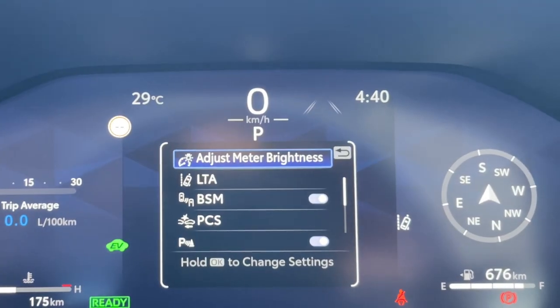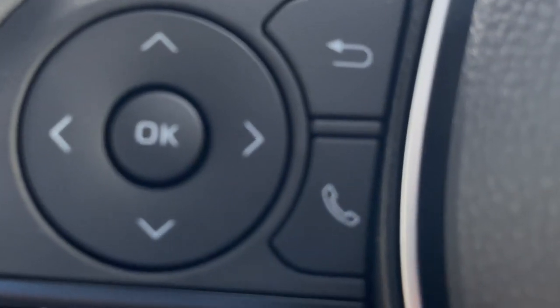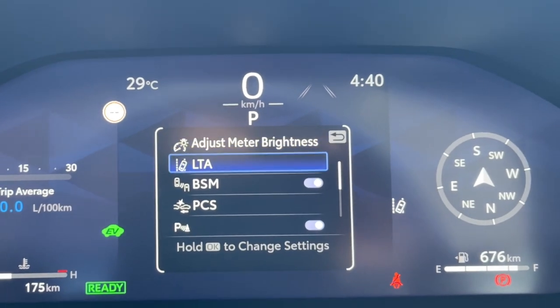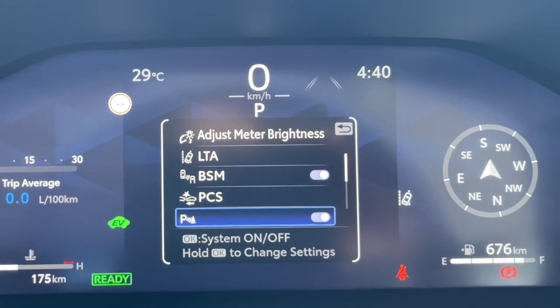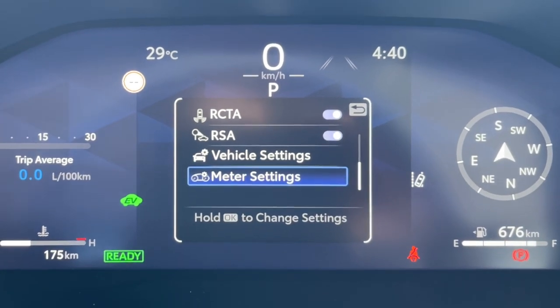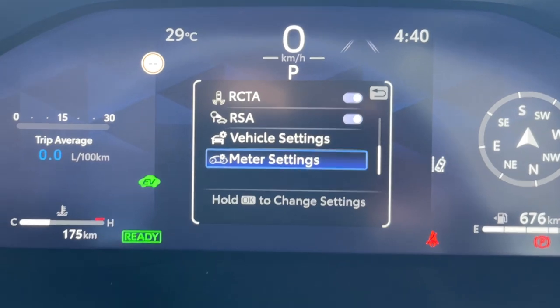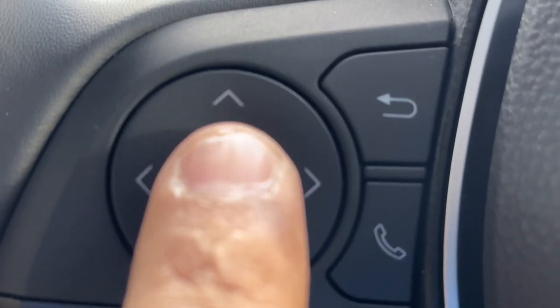Now the settings have just appeared on screen. You have to scroll down by using the bottom arrow to the right option. Keep scrolling down until you reach the meter setting, which is the final destination where we need to change these settings. As you come to the meter setting, press the OK button again.